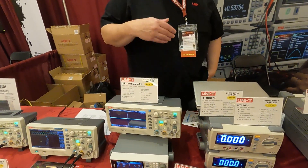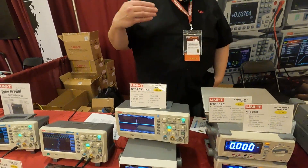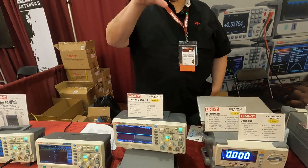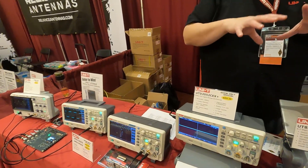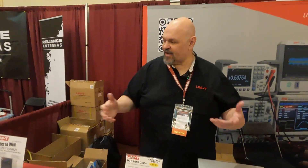If you need to create waveforms to debug a circuit, that's where a function generator comes in. You take a standard wave or a custom arbitrary wave you create yourself, inject that into your circuit, and then read the output on your oscilloscope to see if you're getting the expected result when you put that signal in.